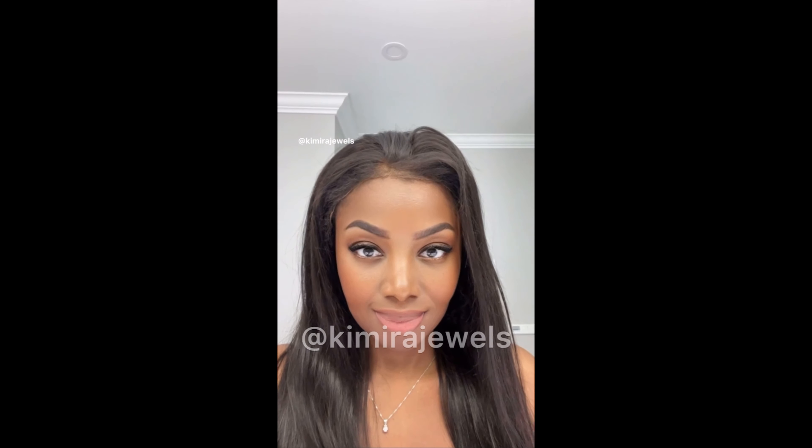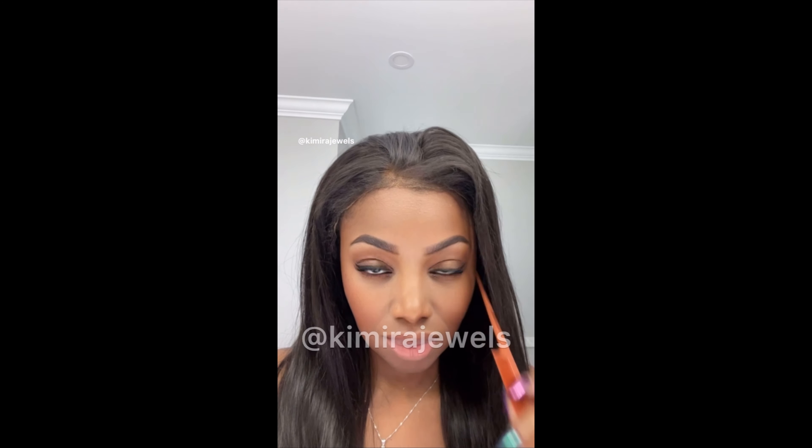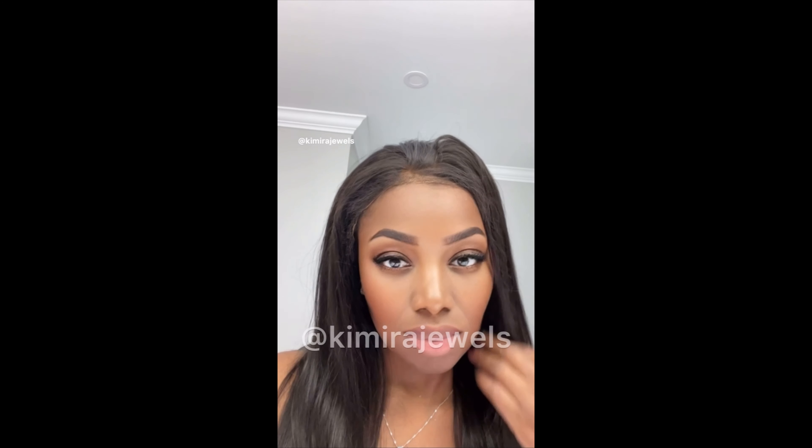Anyway, I hope you guys enjoyed! Thank you so much for watching and for your support. Let me know what you think in the comments below and I will see you guys in the next video. Bye!